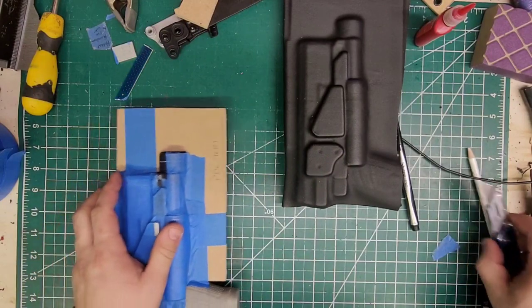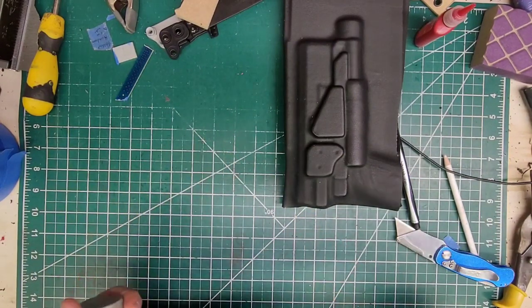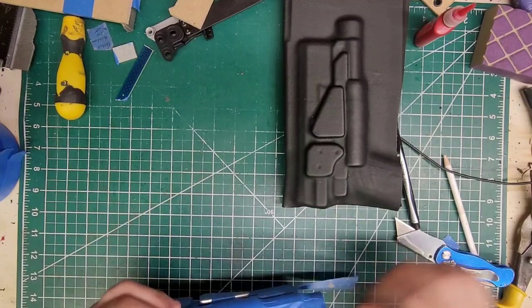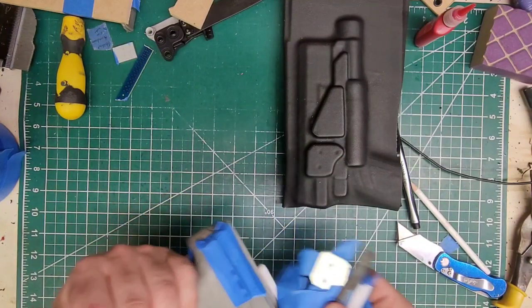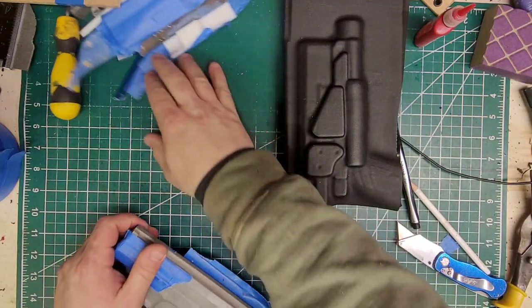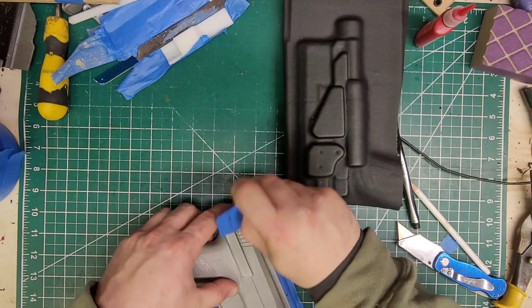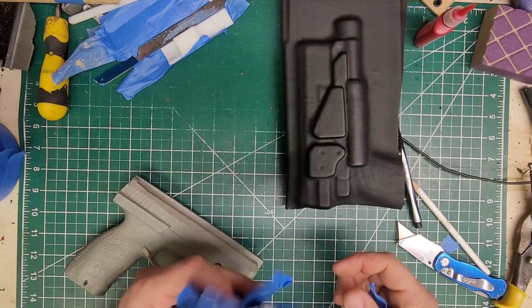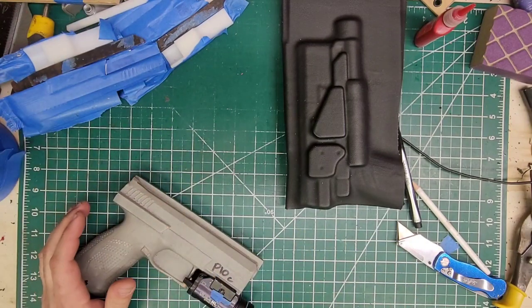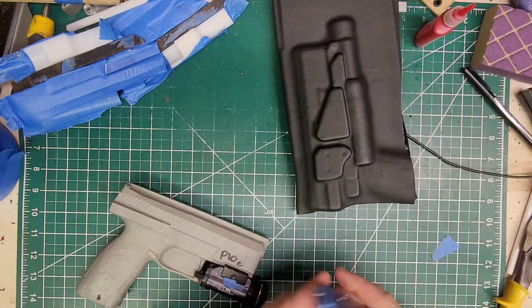All right, we're confident with this so we're going to go ahead and take this apart. There have been times when I was new to holster making when I would have to press something, see how it went, and then press it again. That sucks when you have to do that, but it is all part of the learning curve — and that curve is a lot of fun.